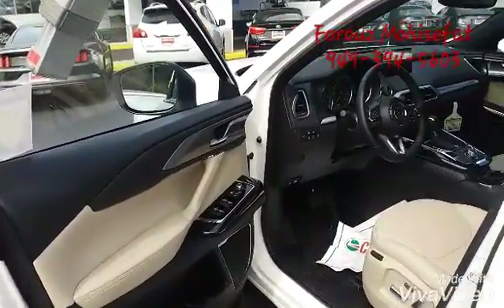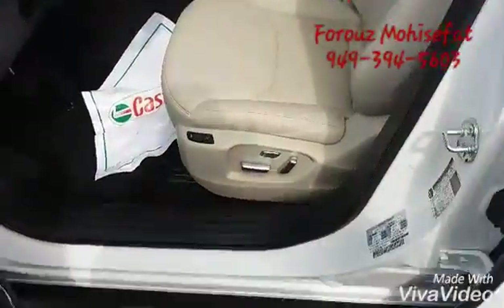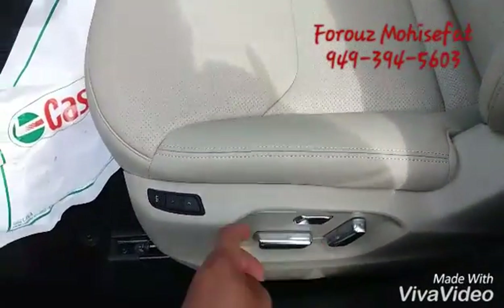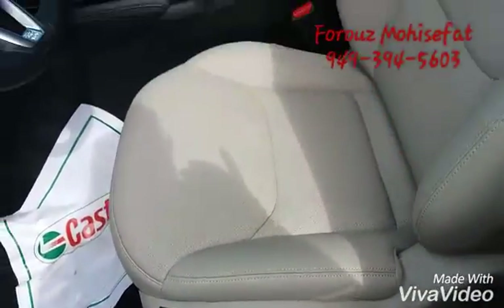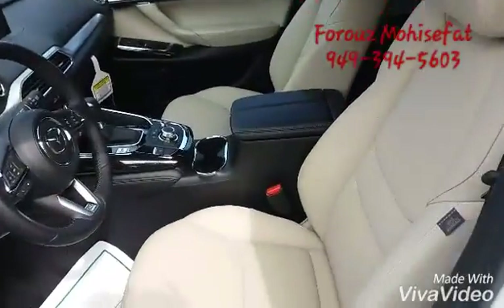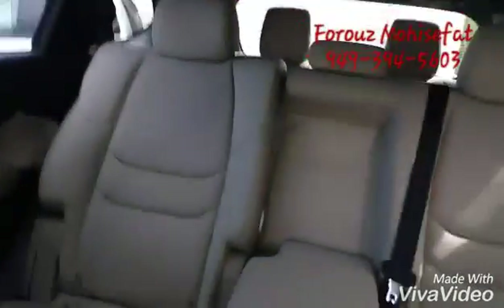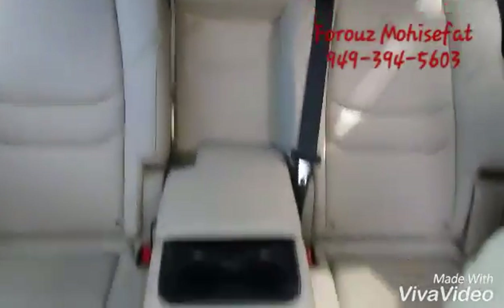Now let's take a peek inside. This is how you adjust your seat, and these are the memory settings we have — the driver's seat, passenger seat, and the back as you see.